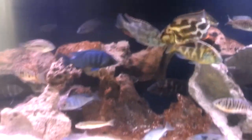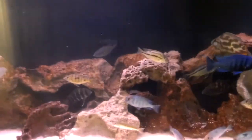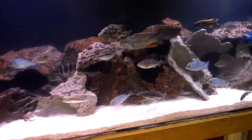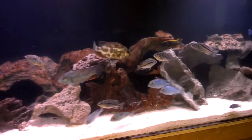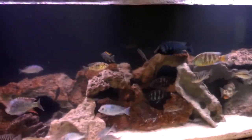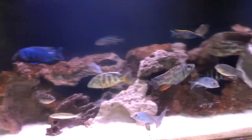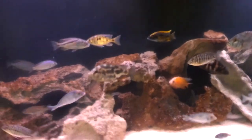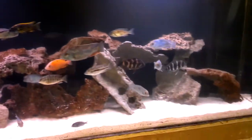I recently did a water change and changed around the rocks a little bit — made it a little more open. In my first video I had the rocks stacked up with a lot more rock in there, but I decided to move the rocks out away from the back wall a bit, giving more open space for them to swim through the rocks rather than hide behind them. I really like the change in their demeanor — you can tell they're a lot more active, a little less aggression now that they're all out in the open. It's going pretty well.